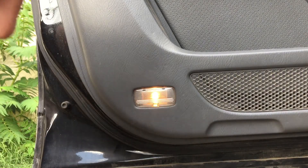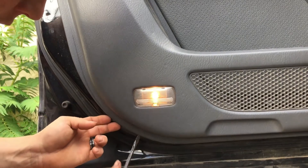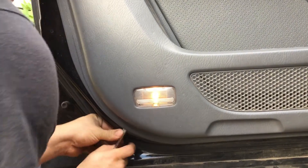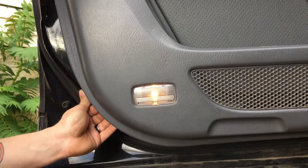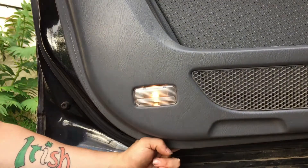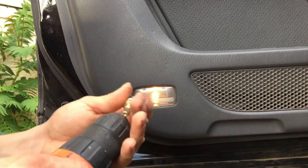First you're gonna want to find a spot where it's not gonna go through and hurt anything. So you're gonna want to pry this up, just like that, look behind, find a spot that's clean and clear — right here is a really good spot. That's where I'm gonna go ahead and drill, then you load the bit in and drill.